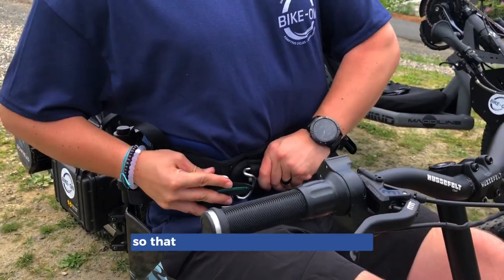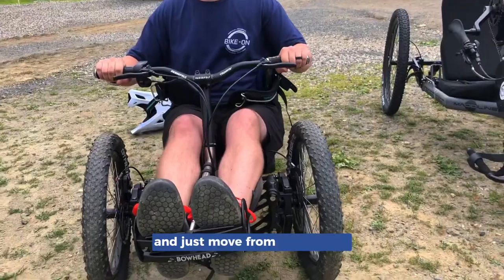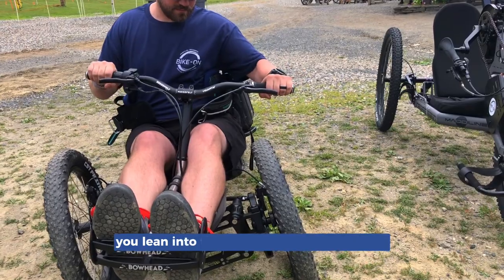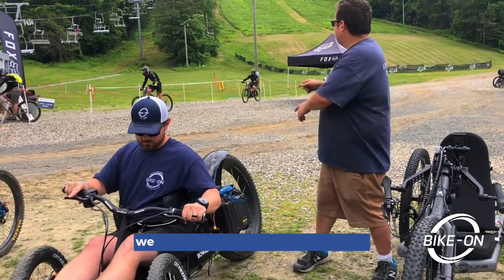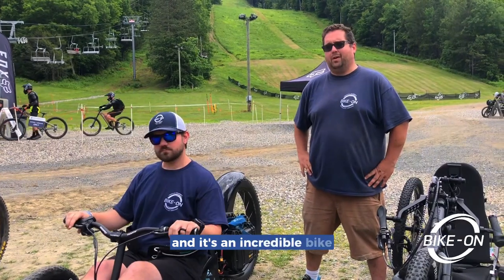It has a kiteboarding harness for a seat so you can stay tucked in. Chris, if you just move from side to side, you lean into the turns to take rapid turns and stay stable the whole time. This will go down any hill, any mountain — we just took it down this one up here — and it's an incredible bike.